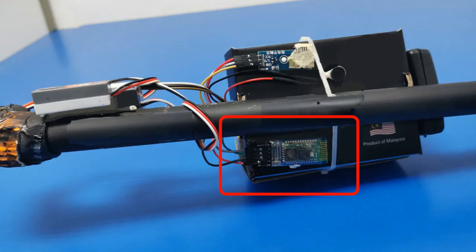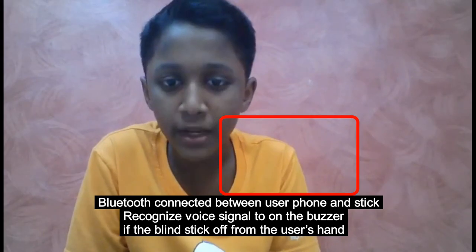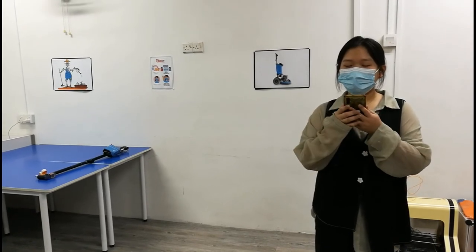Bluetooth is connected between the user's phone and the smart blind stick. The phone will recognize a voice signal to turn on the buzzer if the blind stick is away from the user's hand. Bluetooth is connected — start.